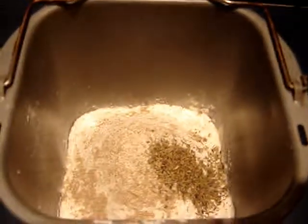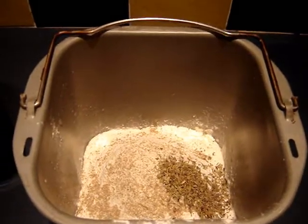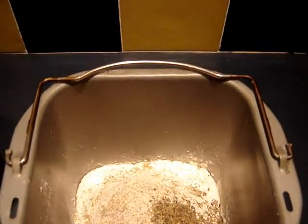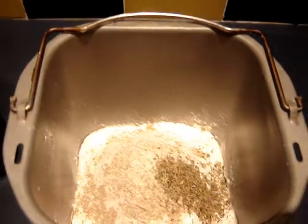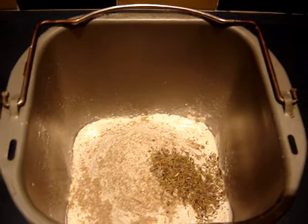That's it. Now all you do is set your bread maker to dough or bread, and that is the perfect measurements for perfect bread or pizza bread, or garlic bread.